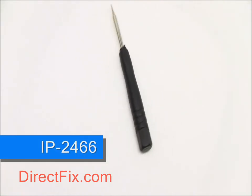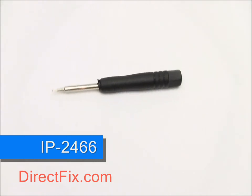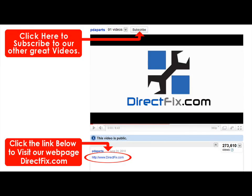The IP2466 Pentalobe screwdriver is available at directfix.com. Please be sure to check our website directfix.com — click the link below for all your parts and accessory needs.